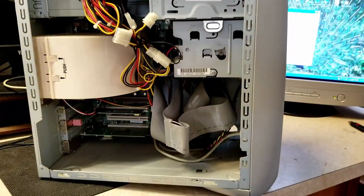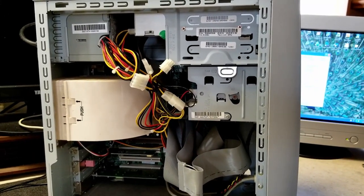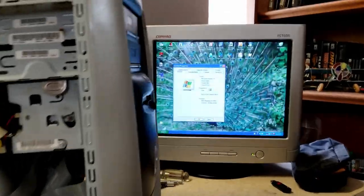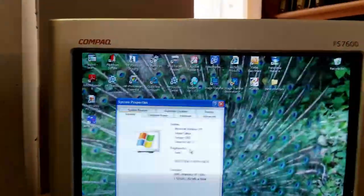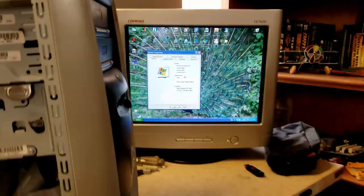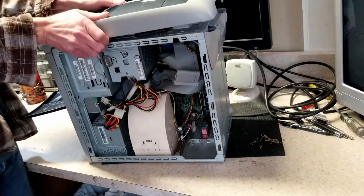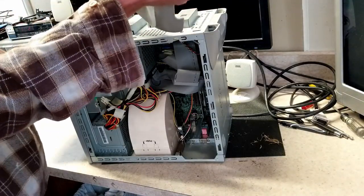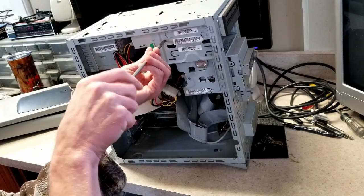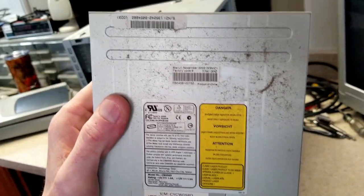For now I'm going to shut it down and start disassembling it, because this whole thing has to be cleaned out. The heat sinks and stuff have to be repasted. Then we'll get it all put back together and put a fresh install of Windows XP on it. There's a lot of OEM-installed bloatware on there, so it'll just be easier to do a fresh install. The machine appears to date from November 2002.